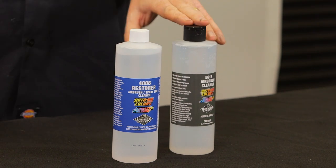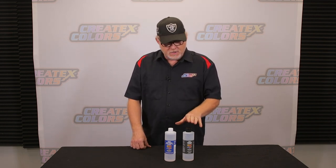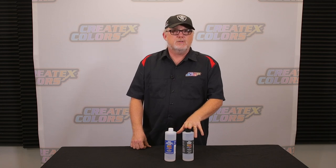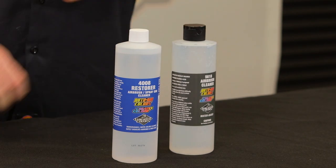Besides being a cleaner, it's actually also a reducer. You can add small amounts of this to the Cratex Clear, and it'll actually give you an increased gloss factor of about 10% by comparison to some of the other reducers out there. So besides being a cleaner, it also is a reducer. This one you definitely want to use on the wet paints and to clear the brush completely.